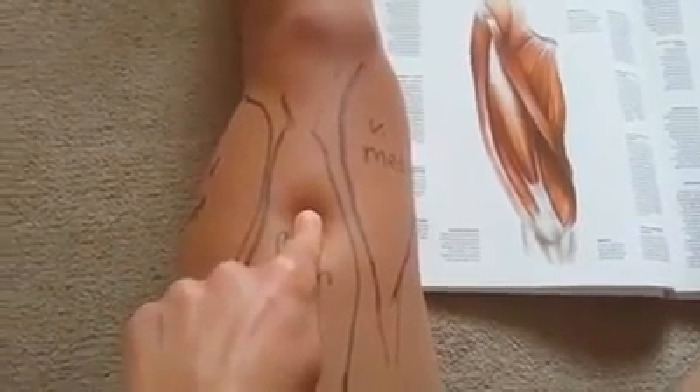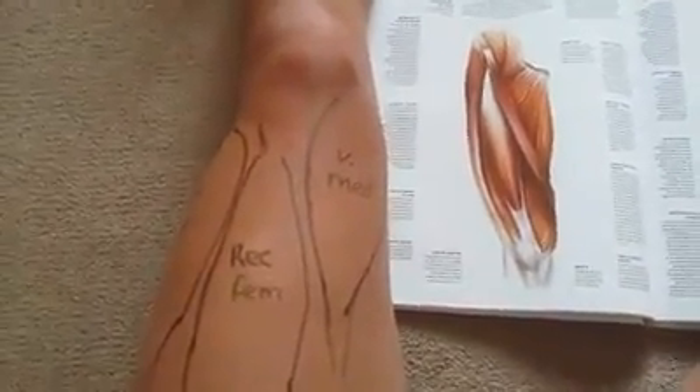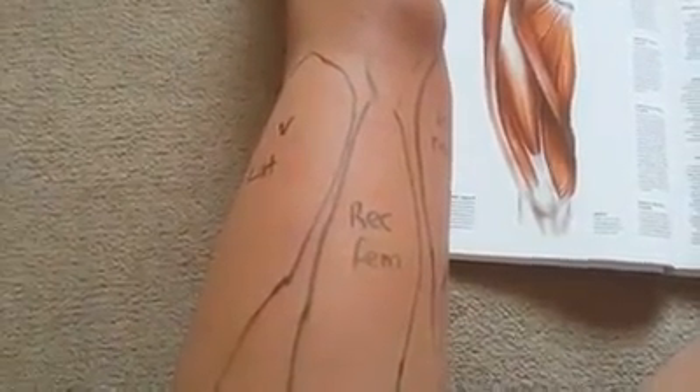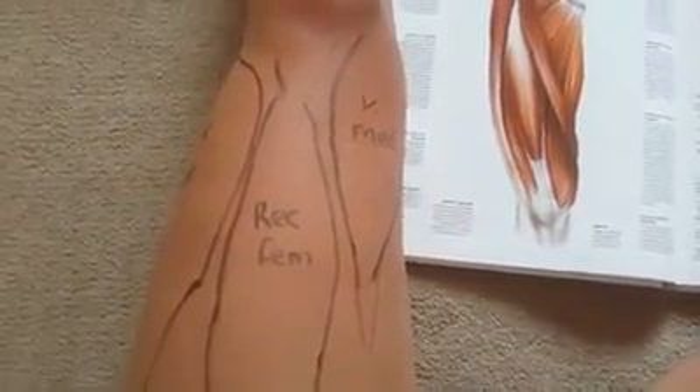Sounds fantastic! I would love to see your own images of this. Get your book out, start mapping across where that is on your body, then pop a little selfie and tag us at Parallel Coaching. If you're on Instagram, tag us at Parallel Coach. I would love to see your selfie drawings of your muscle revision. Have a great day and let me see those selfies. Take care.